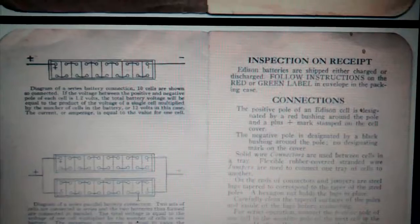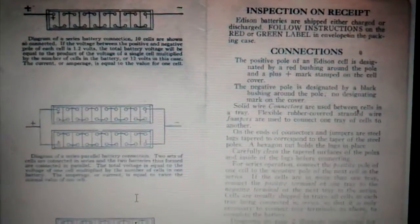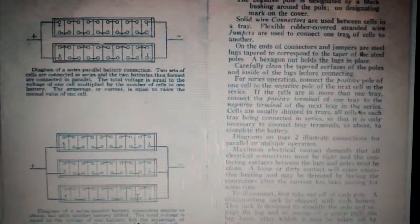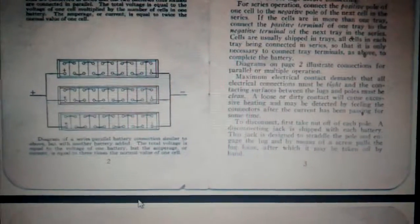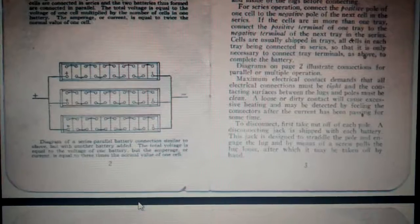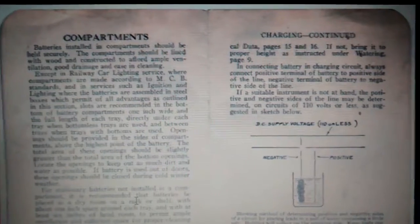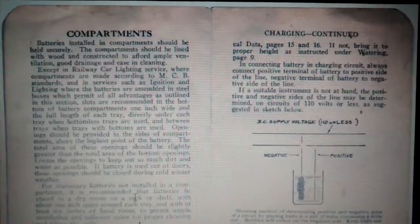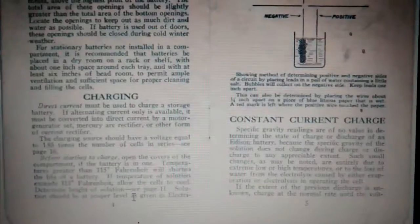Someone long ago scanned this up along with a story about finding some batteries that had been put away, and long story short, the person got them working again. Anyway, these were images and I turned them into a PDF, and now I'm turning them into a YouTube video. One way or another the info is getting where it needs to go.